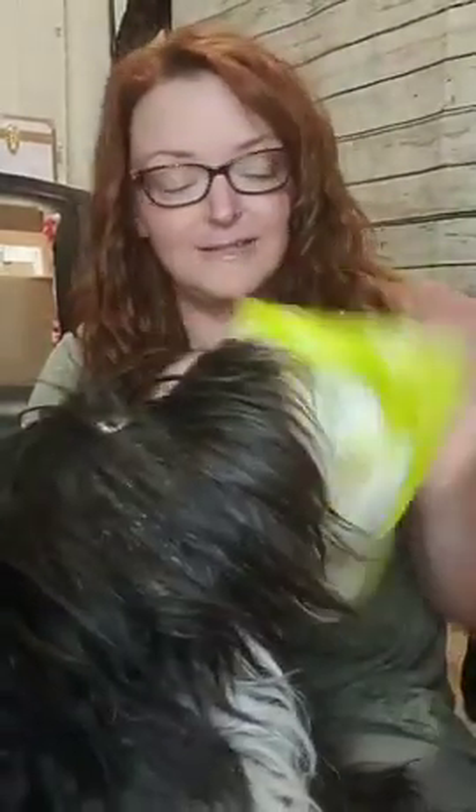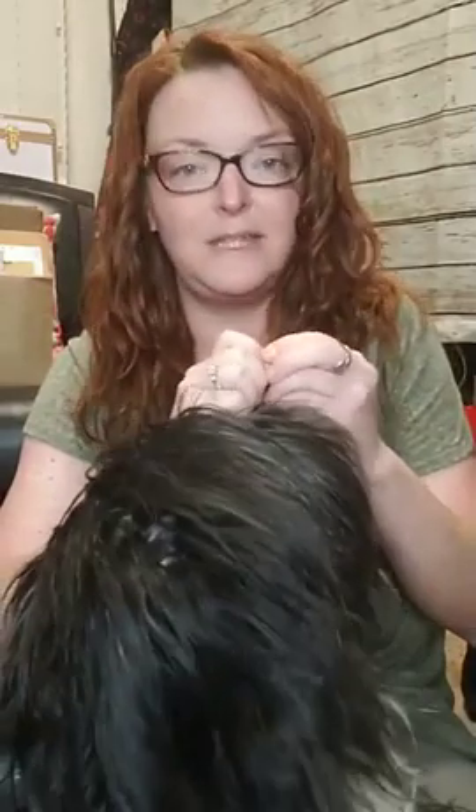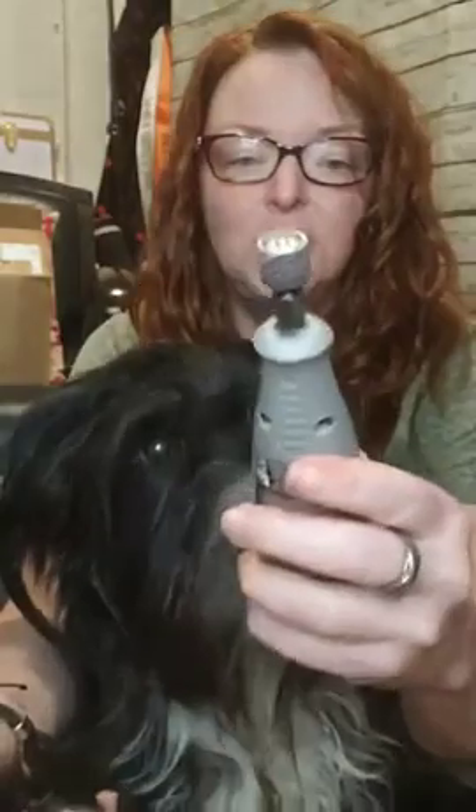He doesn't love it, so it's good to have some of their favorite treats nearby. This is always best to do with clippers or the Dremel if you have somebody who can constantly be feeding them treats and distracting them while the other person trims. Otherwise, just take breaks and give treats in between if you're doing it by yourself.